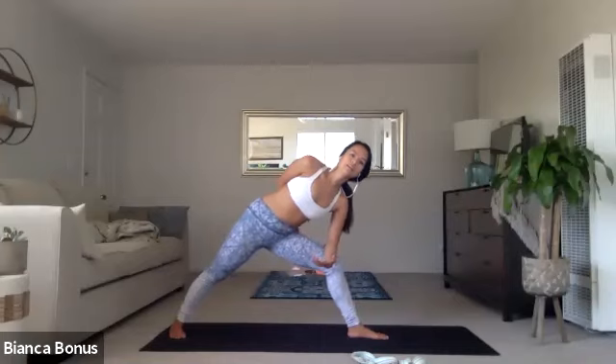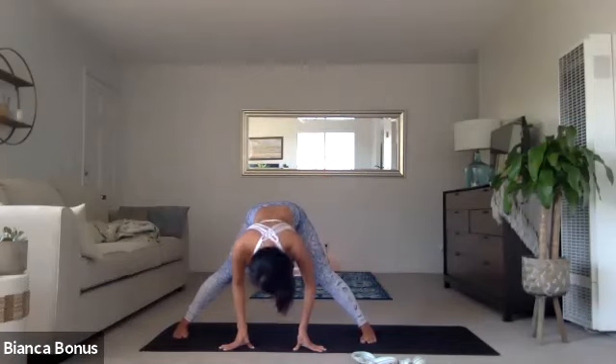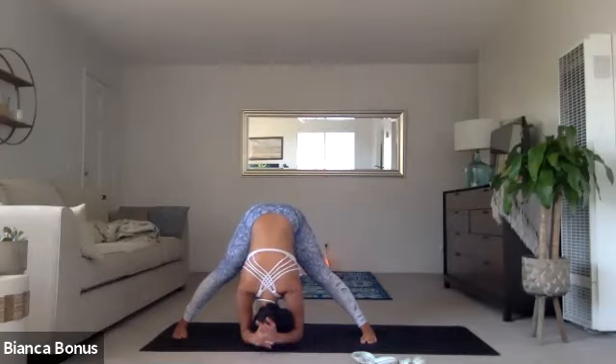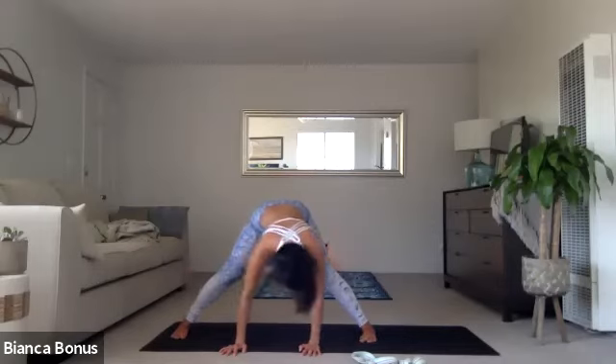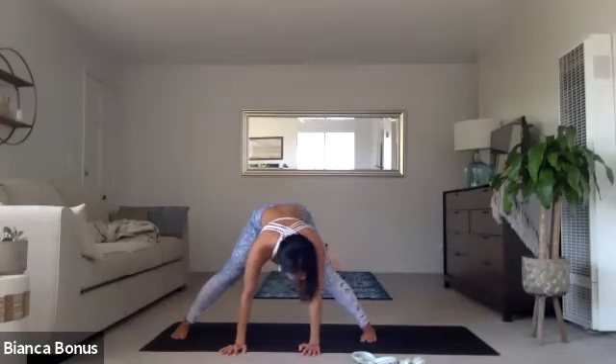And then exhale hands down. Or simply just move around with the neck. Look right, look left. And honestly, just do what feels good. Sometimes it's so nice to be upside down, just shifting the perspective. Again, if any of those tabs are still open — I don't think so. Hopefully not.